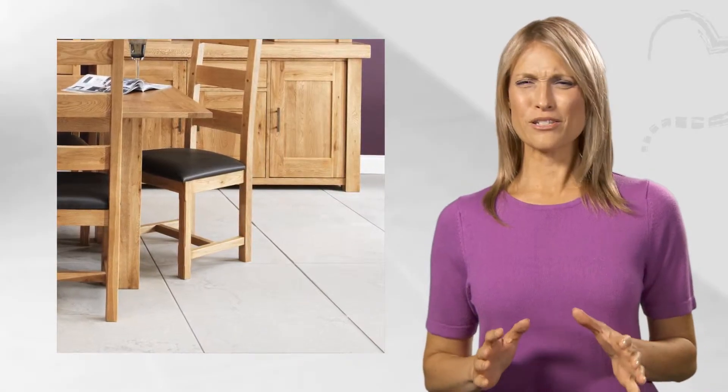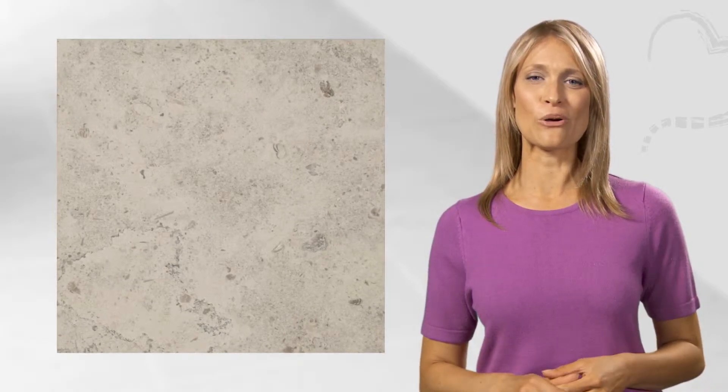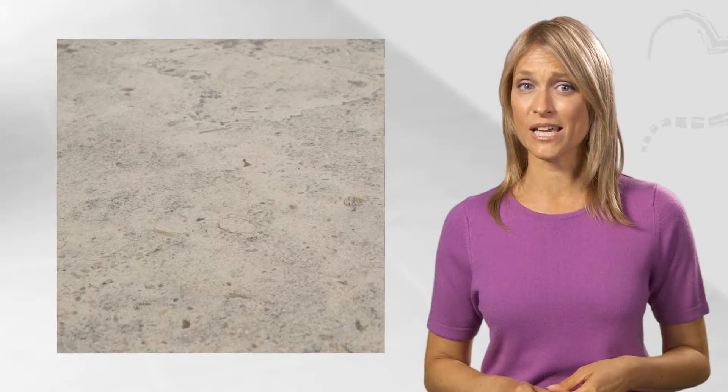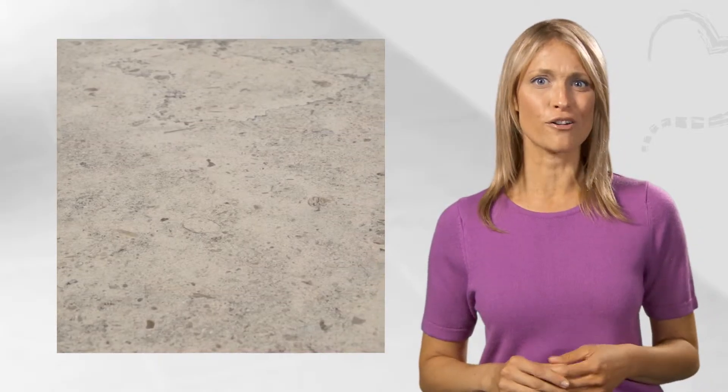If you love limestone but you want something other than beige, take a look at our Portuguese Molianos blue-honed limestone. It has this lovely blue-grey shading. You can see the fossil deposits are fine to medium, with the occasional vein-like line of minute, darker fossils.